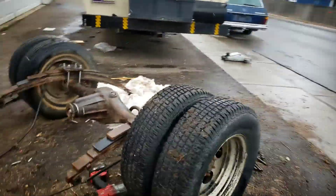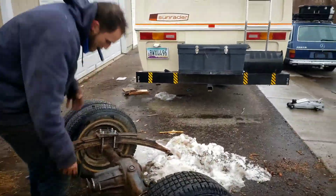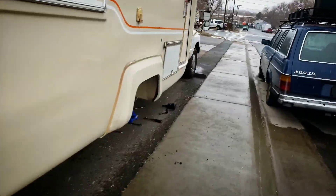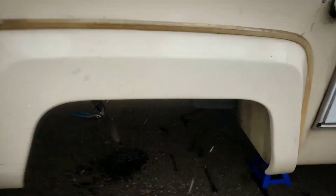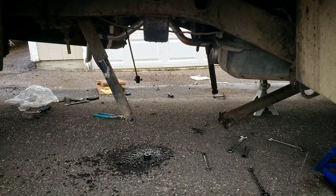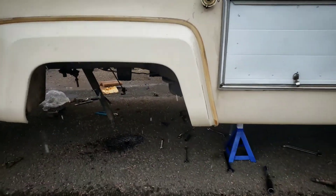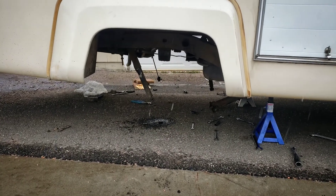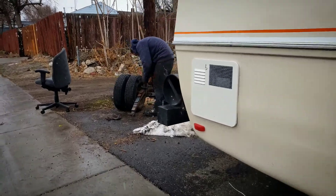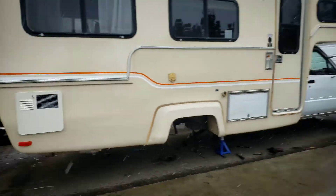You actually want the six lug, and that makes the overall drivability and safety of these much better. They did a big recall on these back in the late 80s, early 90s and Toyota actually replaced a lot of them. So that's the project for now.